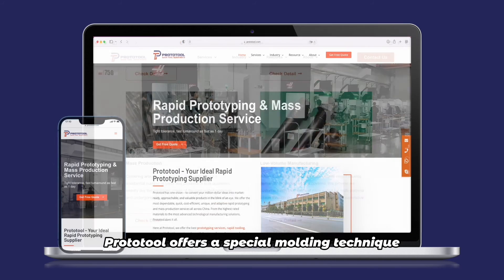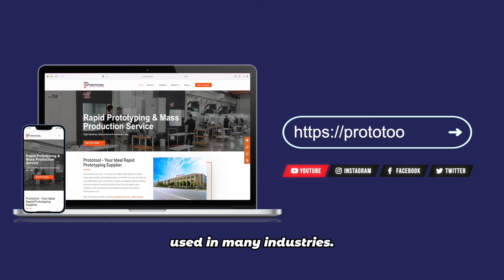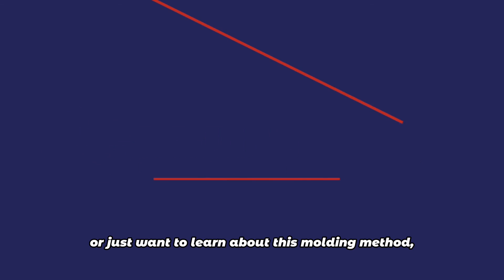Proto-Tool offers a special molding technique used in many industries. If you have an idea or just want to learn about this molding method, check out the link below the video.